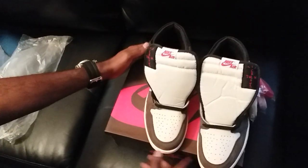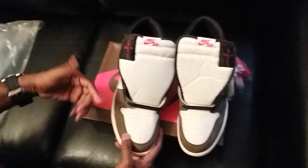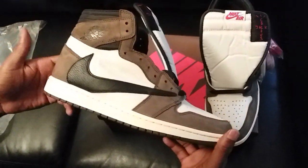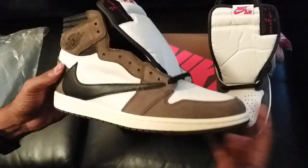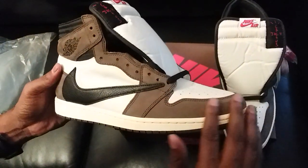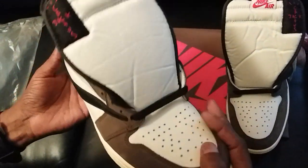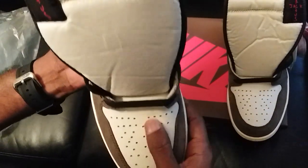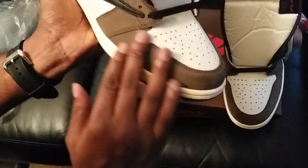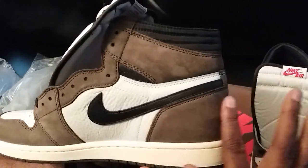This is authentic quality, by the way — this is the authentic version. These shoes came in pristine condition. I'm not really sure what suede they're using or how they're getting a hold of these shoes, but I mean...